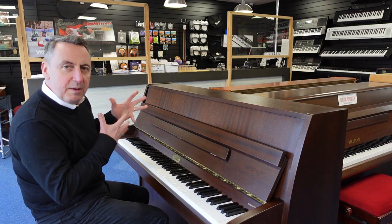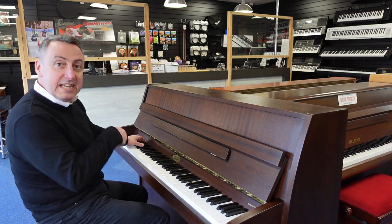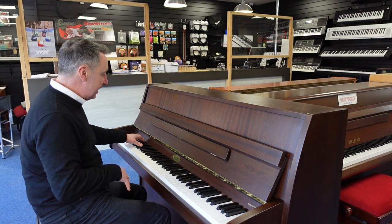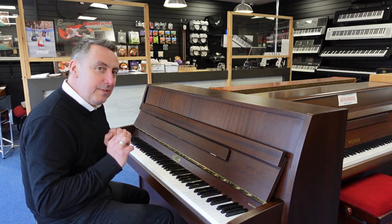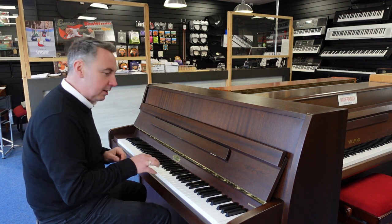Listen to the depth of the tone — great key action as well. Here's an E flat and a couple of colours just to give you an idea. It feels really solid on the keyboard too.